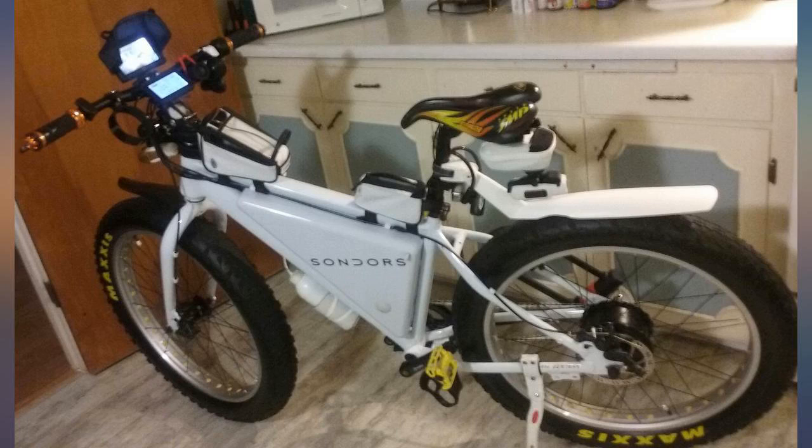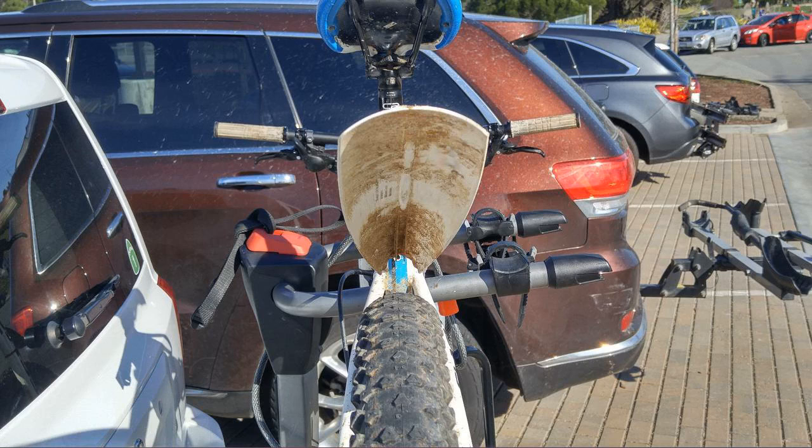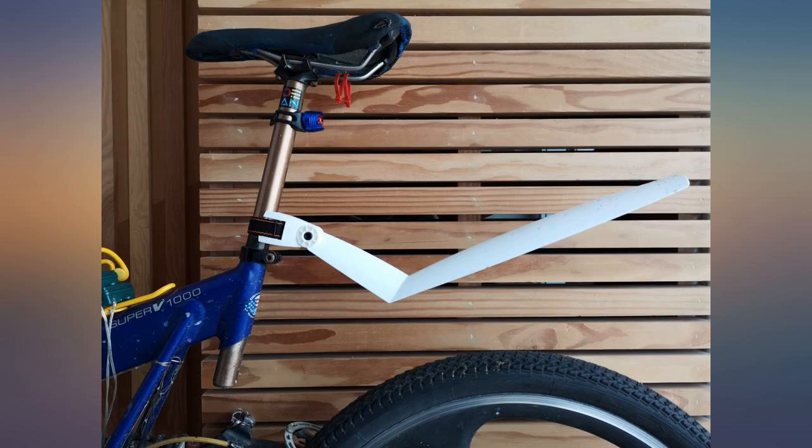Works and easy to use. Price increased $5 in 2 weeks — supply and demand. Might be just shy of perfect for a 29-inch wheel. Not sure how much fender you want hanging out the back, but this is about as far as I will go.